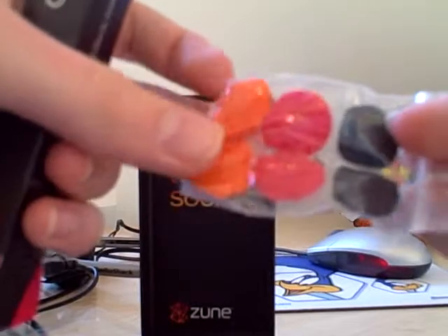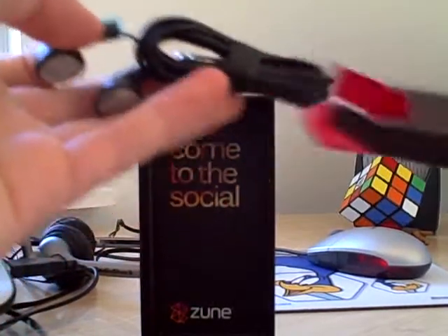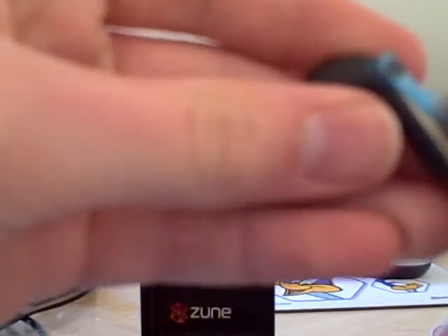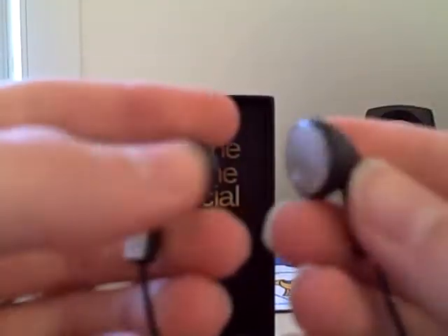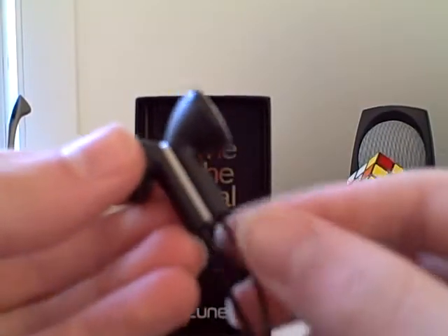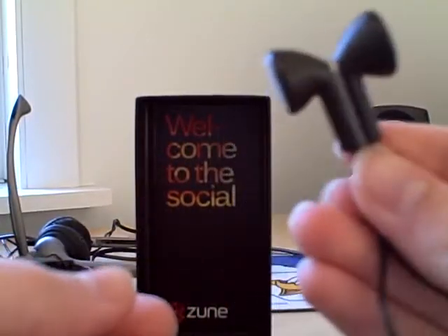Extra earphones — I don't think I'll be needing the pink ones though. Let's see how these look compared to the iPod. These look like pretty nice, good quality headphones actually. I also heard that these actually stick together with a magnet. Very weak magnet I can see already, but I'll probably never be using that feature. It's a pretty long cord.